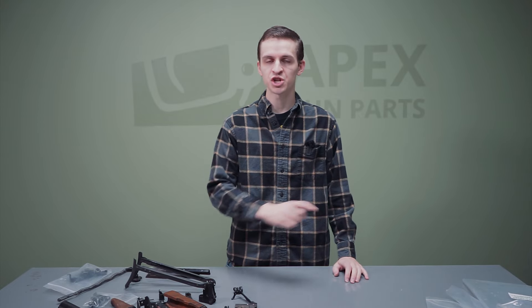Alright guys, that is a quick look at the Hungarian model AK-63D. Make sure you check back with us — we've got a whole load of parts and parts kits on our website at apexgunparts.com. Let us know down in the comments what you think of the AK-63D — tried and true service rifle, great parts kit. Make sure you check us out in the next video, and like and subscribe.